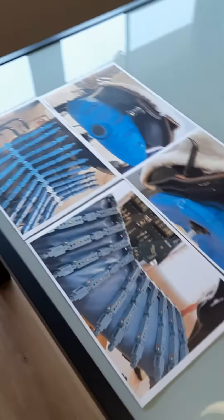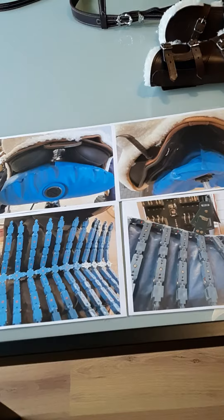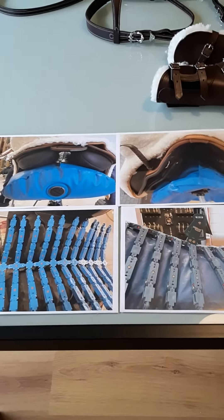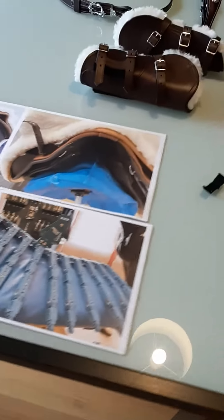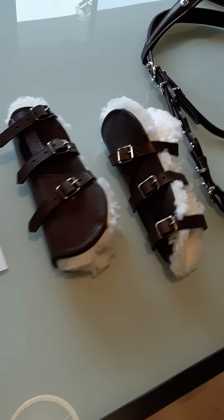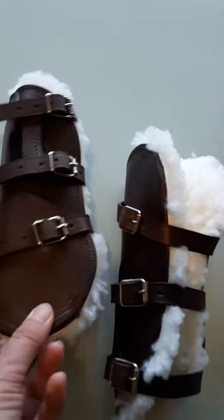It also comes with a pass — a proof of the fitment. This was done at Zaldi before the saddle left the factory.